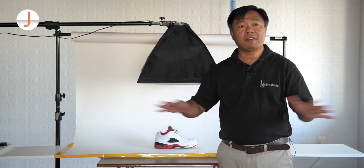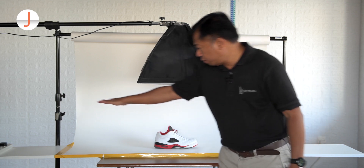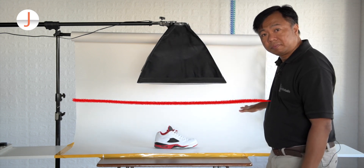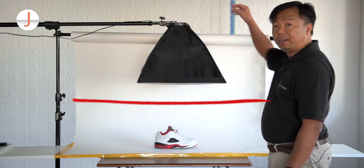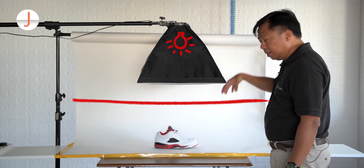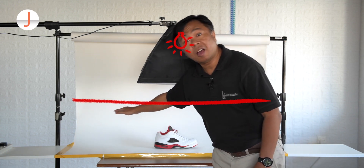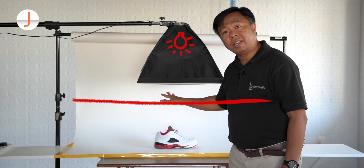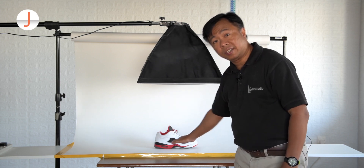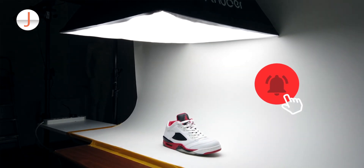If you don't have a softbox, how can you diffuse the light? Get a white fabric, stretch it directly above the setup, and let your LED lamp or drop lights shine through the fabric. The fabric suspended above your shoe will soften the light before it reaches the sneakers, producing soft lighting on the shoe itself.